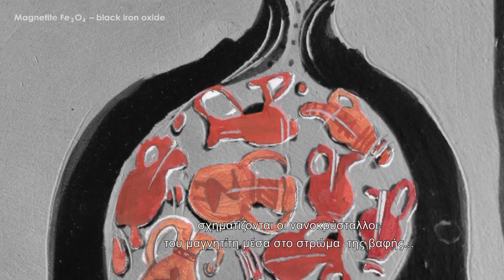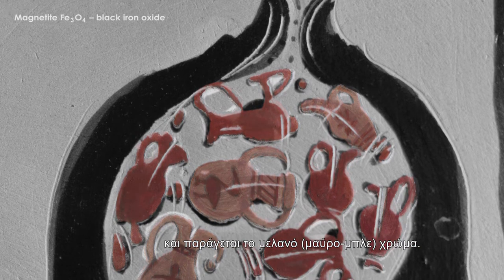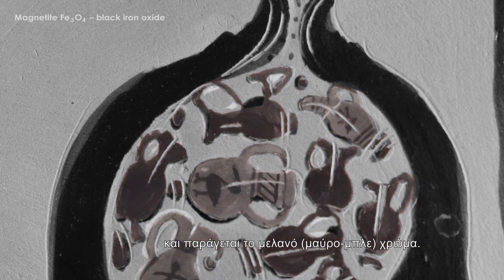In this reducing stage, the nanocrystals of magnetite are formed in the paint layer and the black, black-blue colour is achieved.